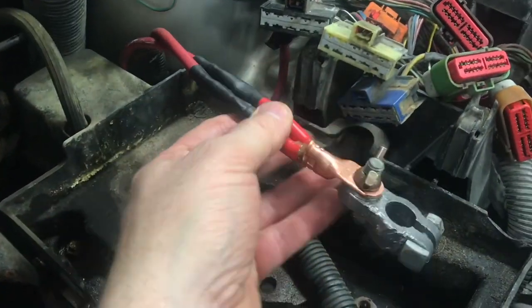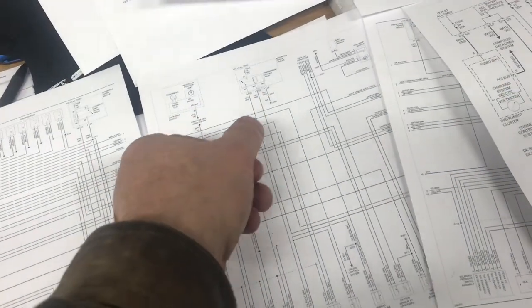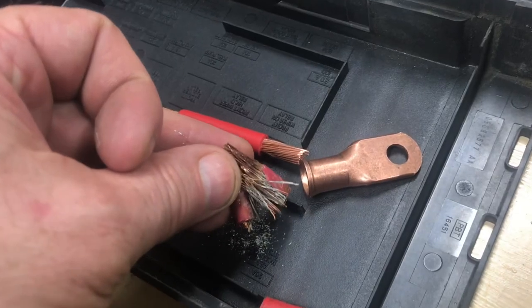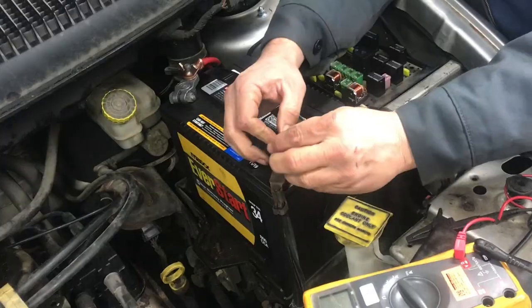Now we've got everything nice fresh and clean again. With all these corroded pieces out of here we'll have those weak links out of the system. With fresh clean wires in there we can all take a sigh of relief. I really appreciate your time and thanks for watching.